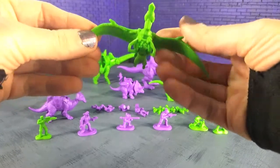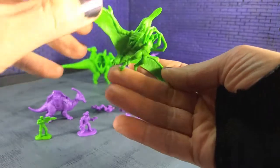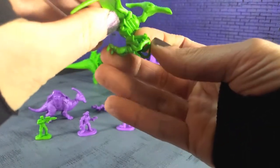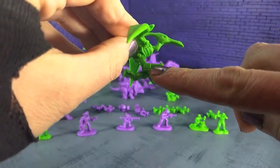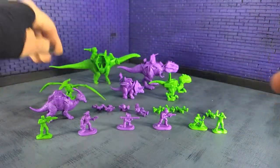Then there's the Pterodactyl, which already has a rider in it. This rider does not come off — you can see it's kind of glued right there. So they're in there for the duration.